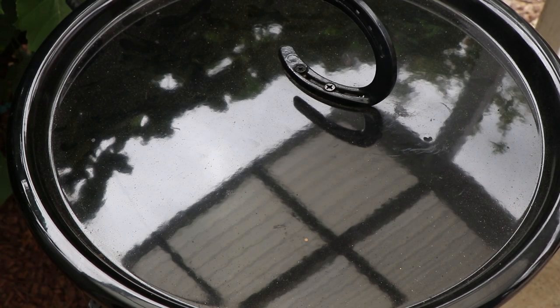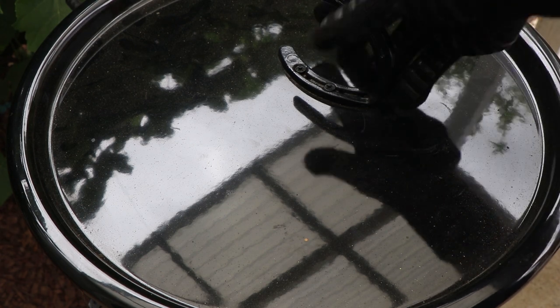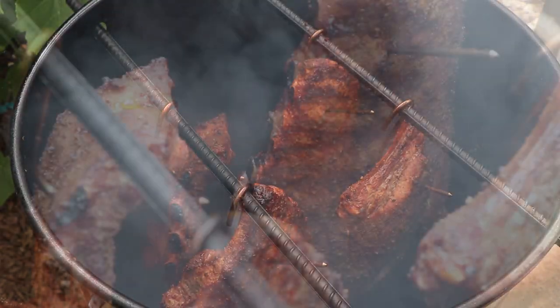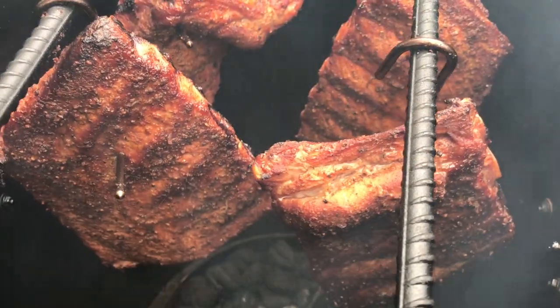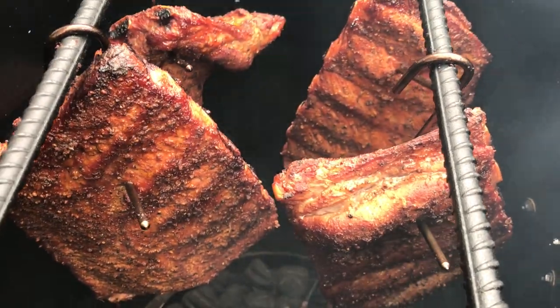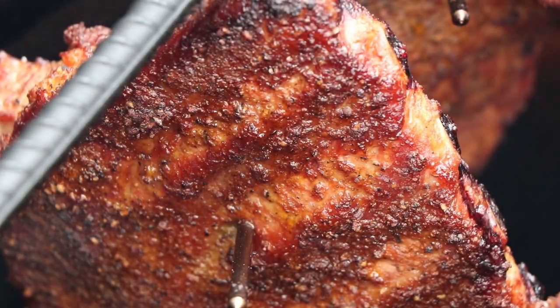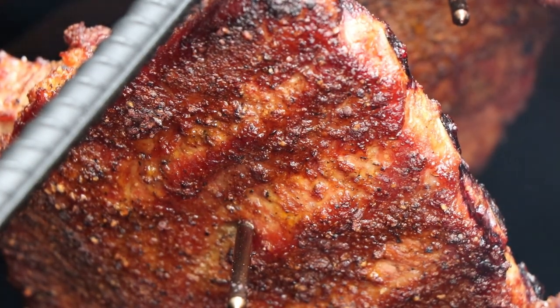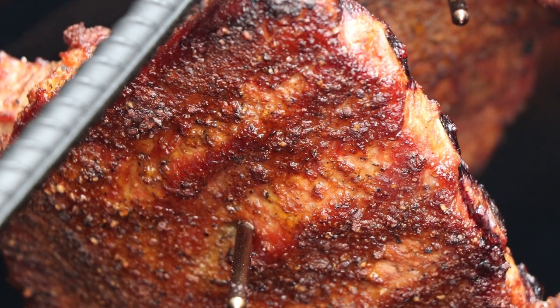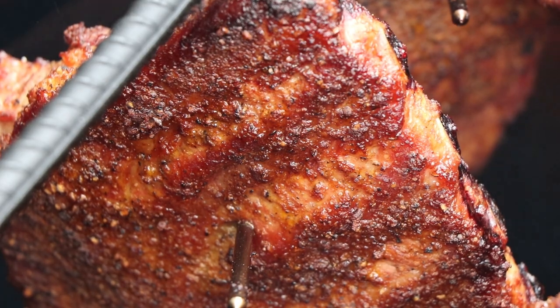Our drunken ribs have been on the pit barrel cooker for about two hours — let's take a look. Those are looking very, very nice. I'm not seeing any drying here, so I don't believe we need to spritz. Again, these were marinated overnight — a lot of moisture put into these — so we're going to get the lid back on and let it go for another hour before we do our first real check for tenderness.